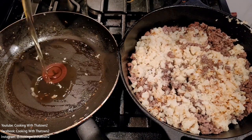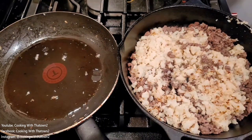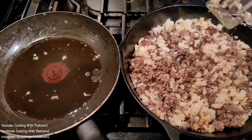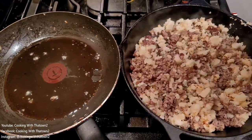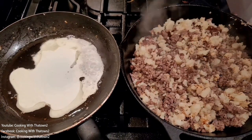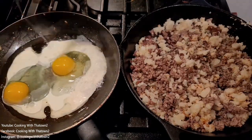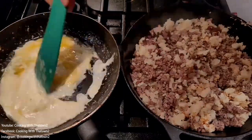That took about five minutes — I just wanted to get some nice color on the cauliflower rice and soften it up. I could have done this all in one pan, but I felt doing it in two pans would speed up the cooking time. Once the cauliflower rice and hamburger meat were all mixed together and browned up, we moved to the next step.